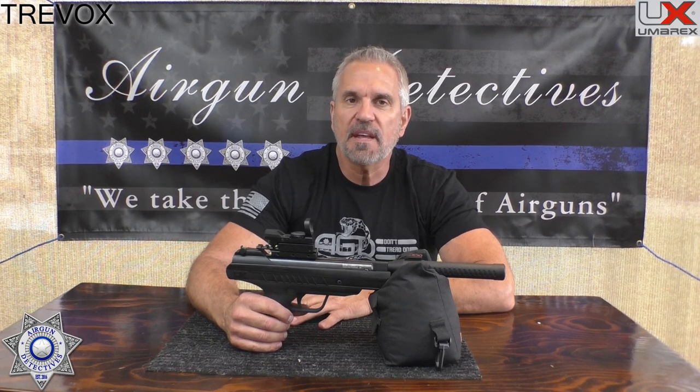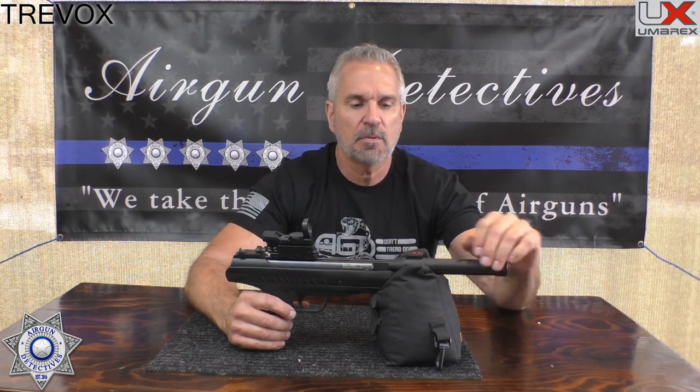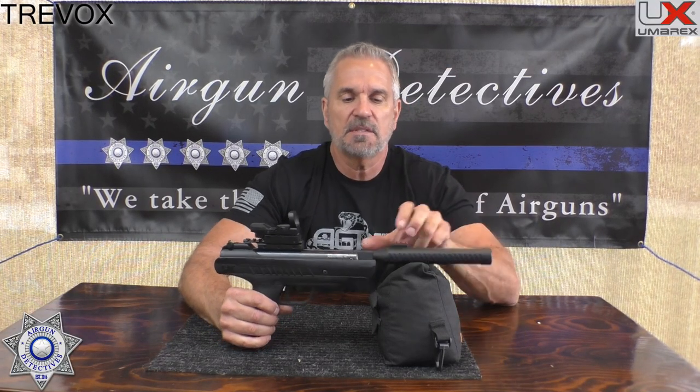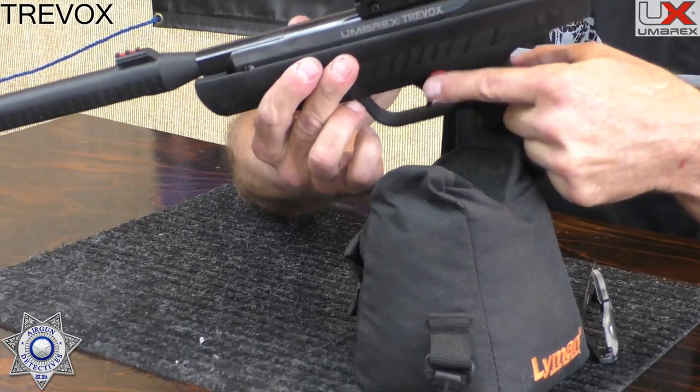It has a fully adjustable rear sight for elevation and windage. They claim it shoots about 540 feet per second — we'll test that on the chrony with a couple of different pellet types. The cocking effort I'd guess is maybe 20 pounds max. The barrel is only about six and a quarter inches, and the entire gun weighs about three and a half pounds, so it's pretty light.